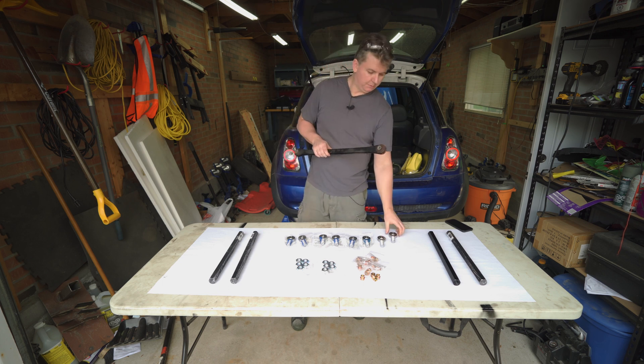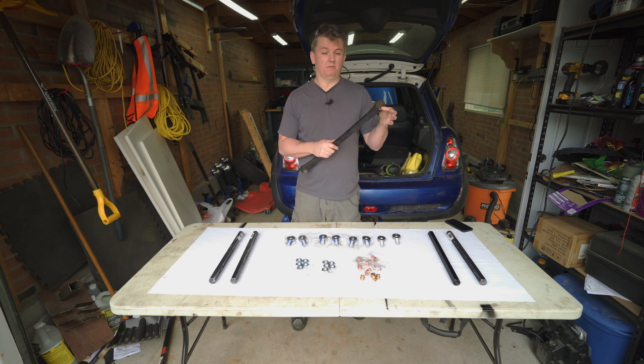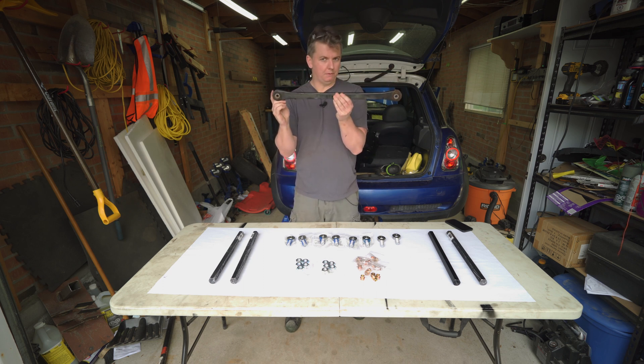You don't have to go with stiff rod ends like I have. You can decide: do you want to just replace the factory bushings with something similar? Do you want to go with a urethane bushing, or do you want to go with really stiff rod ends? But the first thing you have to do is measure how long the factory one is.